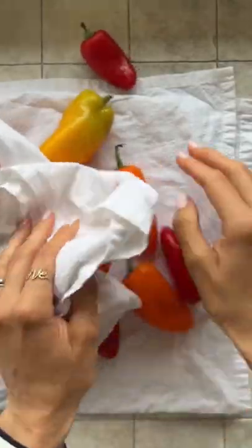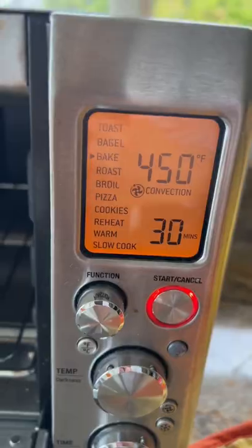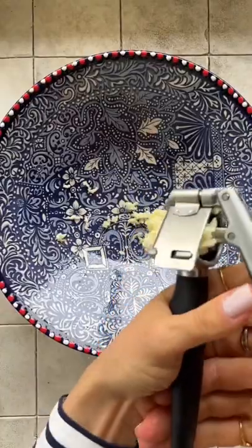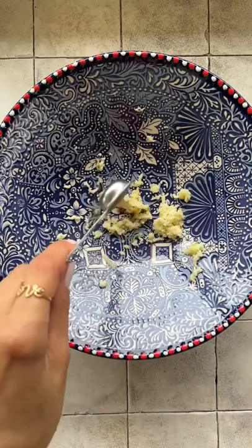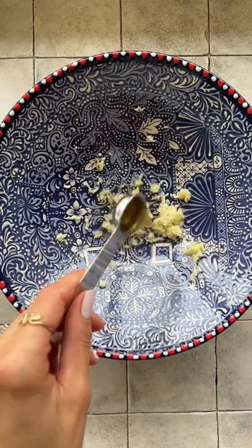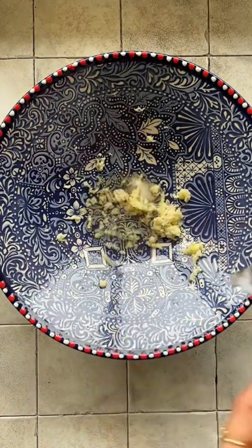I wash and dry the peppers. For the dressing I use garlic, apple cider vinegar, salt, and water.